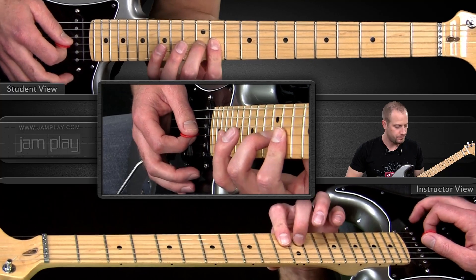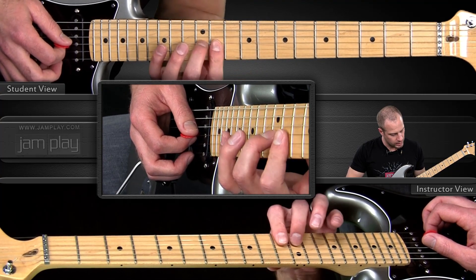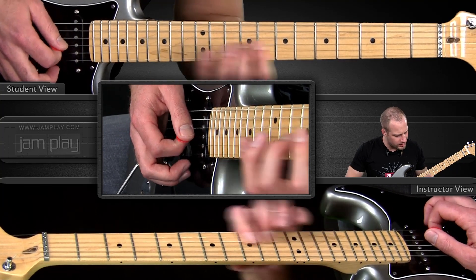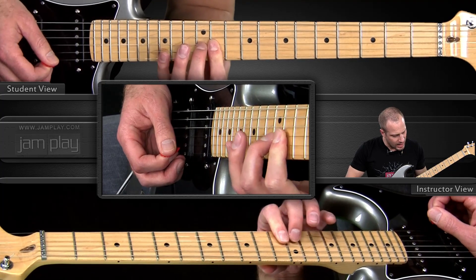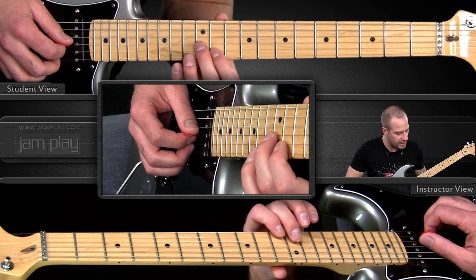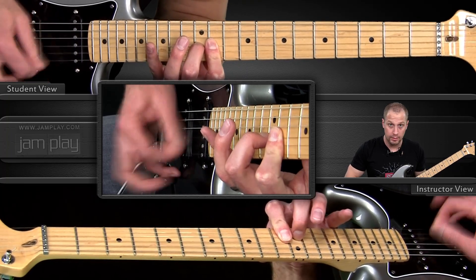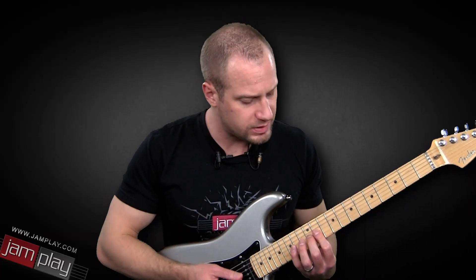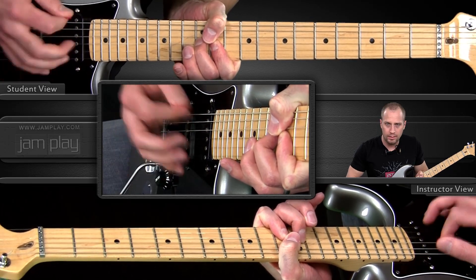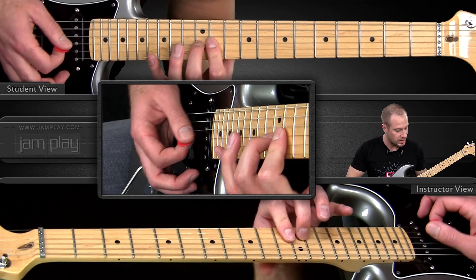We start here on the 12th fret. This is an E flat triad. When you're playing this in the heat of the moment, I don't play the high E string — I might touch it a little bit, but you want the emphasis to be on those two notes. I'm using all down strokes. Stevie Ray Vaughan may have done something more like this, muting and doing something like that, but I'm not that comfortable with that. So I choose to do all down strokes and keep my thumb back.